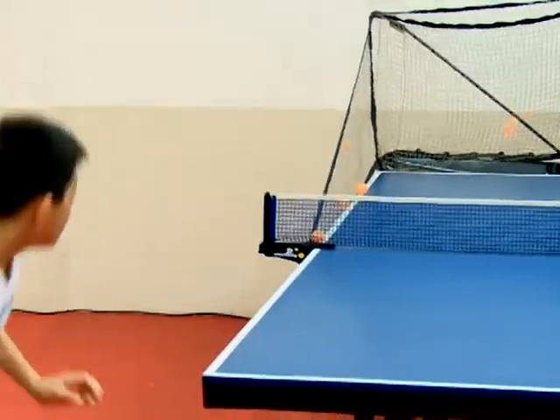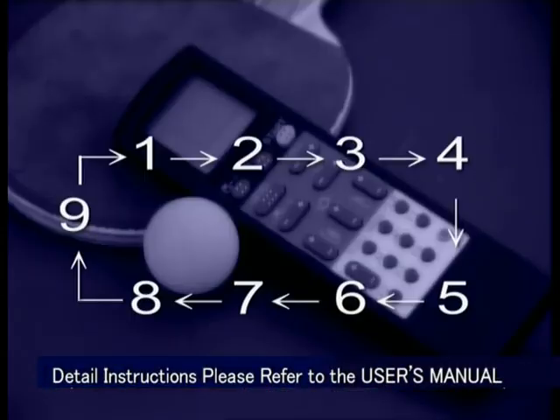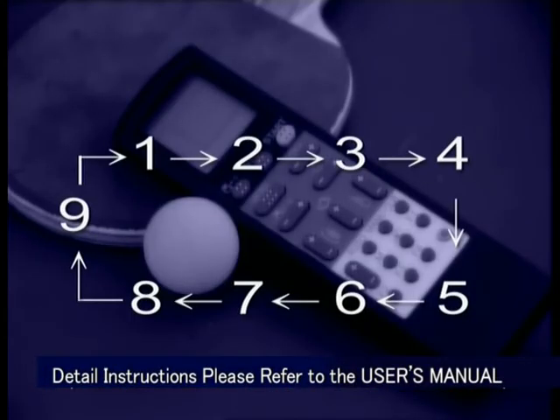3. With the sequential playback function, the robot will replay the memory settings in sequence, creating a personalized training environment for the user.